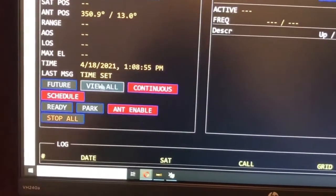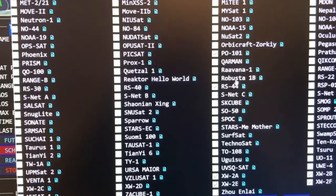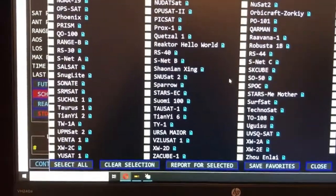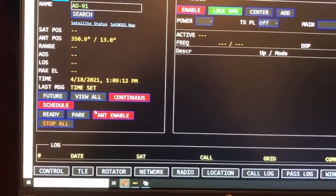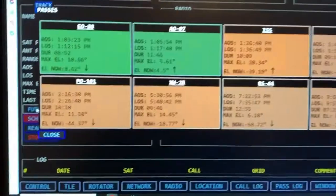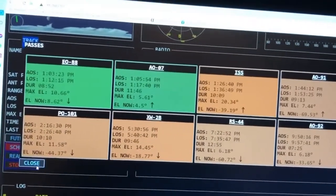You come down here and click 'View All' to see all the satellites. You choose which one you want to go to right now, or you can put favorites — click the boxes to put the favorites in there. Then you can come over here and go to 'Future' and it's going to populate the upcoming passes for your favorite satellites.